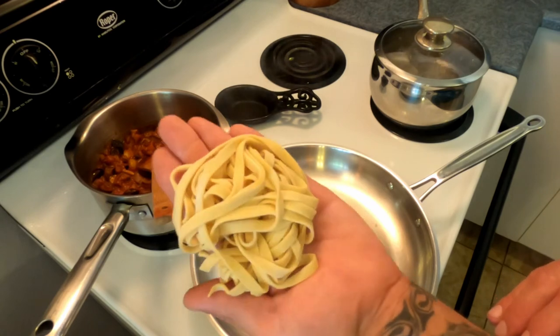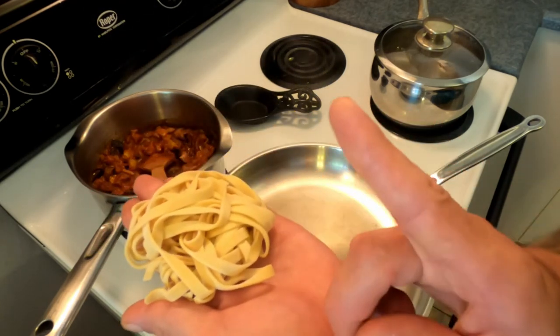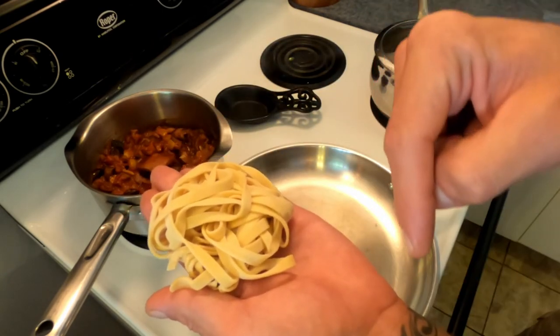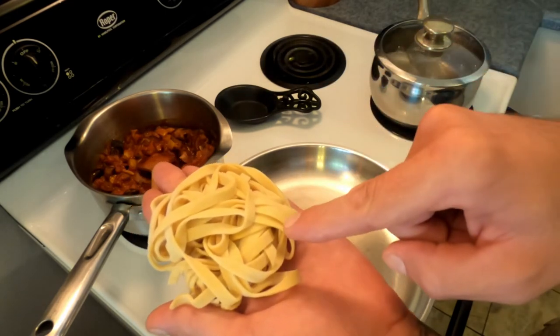We've got the pasta that we made last week — mine's been sitting in the freezer. I will be sure to include a link somewhere in the video to the pasta-making episode.